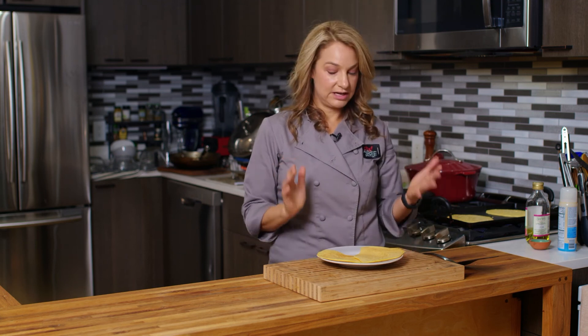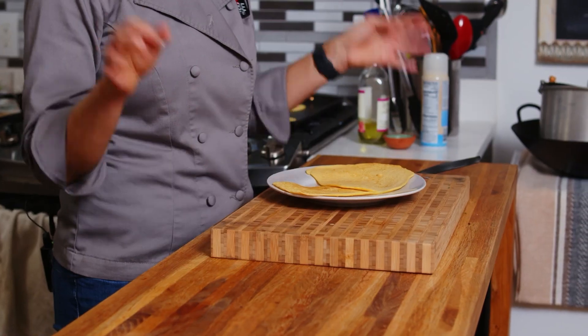Once again, I'm Abby. These are my chickpea tortillas. Thanks for watching, and we'll see you next time. Bye.